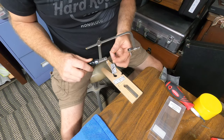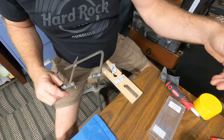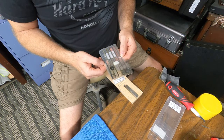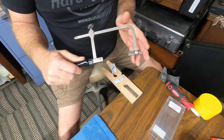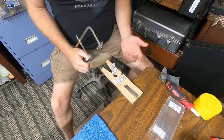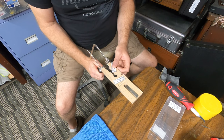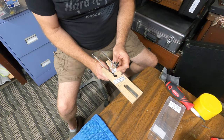I just use a jeweler's saw — it's like a coping saw, but the blade is much, much smaller. I've got a whole bag here of different size blades. I'm using a really small blade on this one right now. These aren't all that expensive — you can just get them off Amazon. Mine came with this whole little cutting board, so I can just work along and get it cut out.